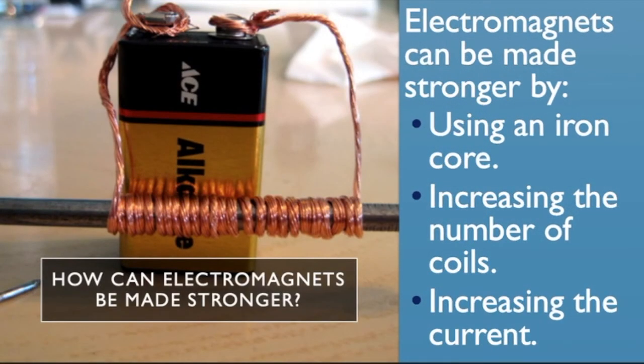So how can electromagnets be made stronger? We can use an iron core, we can increase the number of coils or turns, and we can increase the current — all three of those things will increase the strength of our electromagnet.